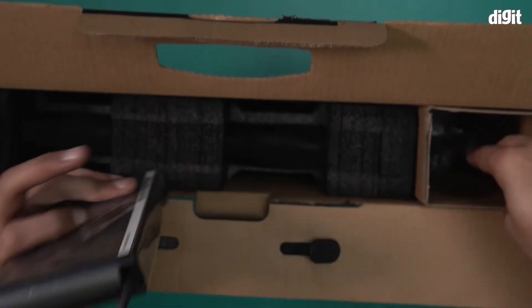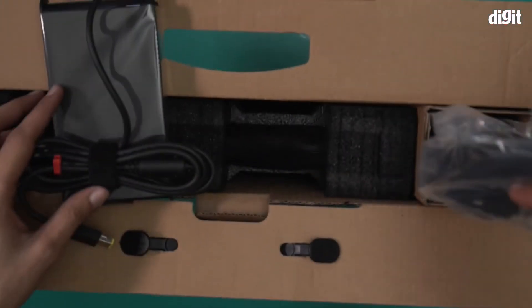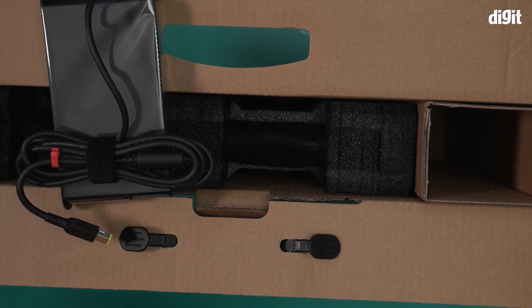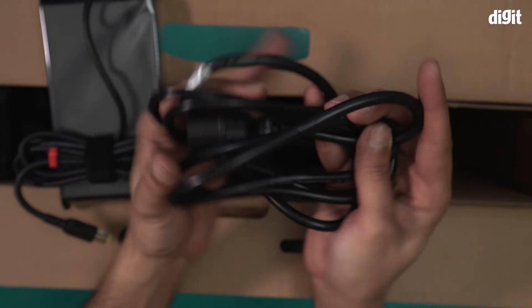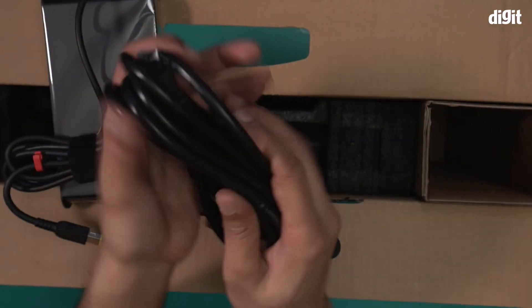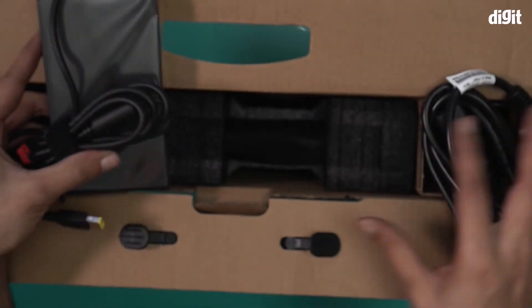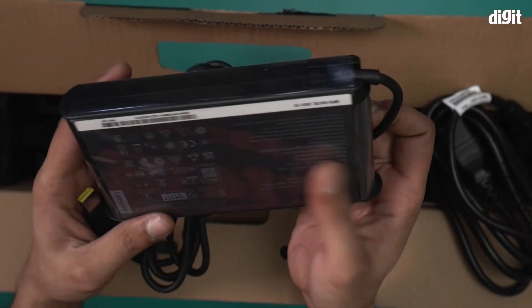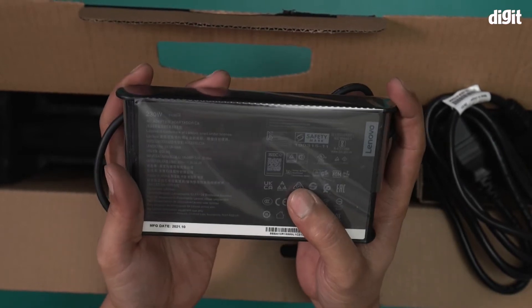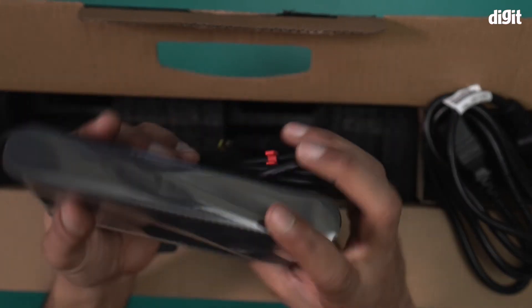We have the charging adapter and the charging cable over here. This is the thick PVC charging cable — it's pretty long. And this is the charging adapter, a 230-watt charging adapter. It comes in its protective covering.